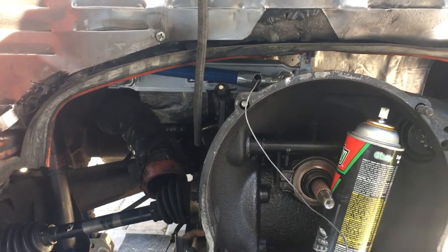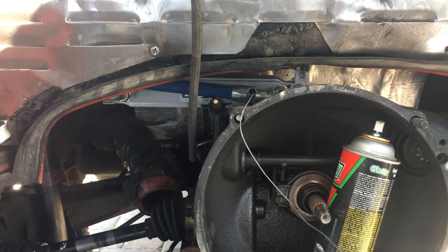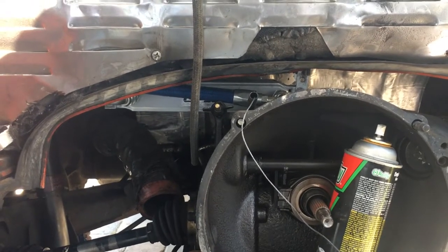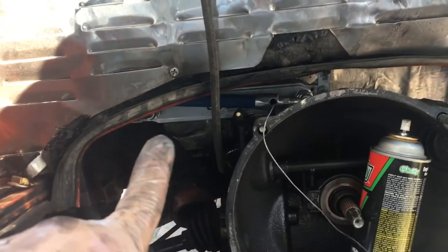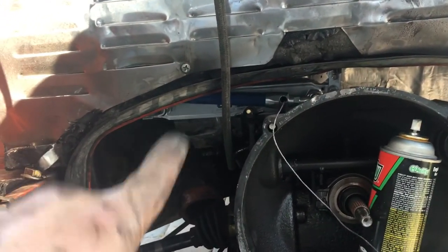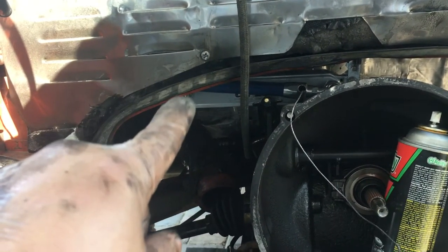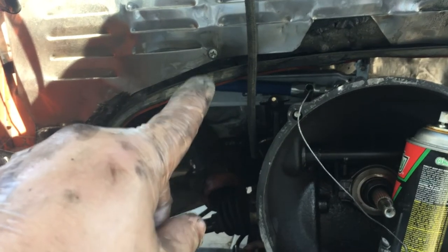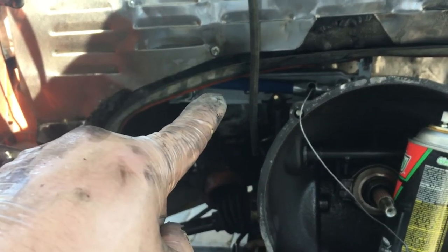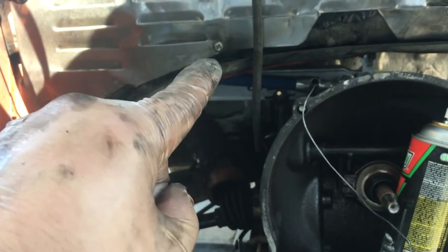As I showed you previously, I installed an external oil cooler. I did not remove the stock oil cooler — I'm keeping it and adding this one as a precautionary measure. It's going to be thermostat-controlled, so if the oil temperature gets over a certain temperature and the stock cooler is not doing enough, then this one is going to kick in. I already showed you how it's mounted, and now I'm going to show you the plumbing.